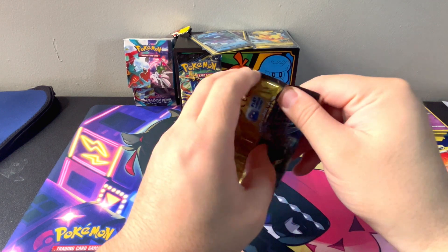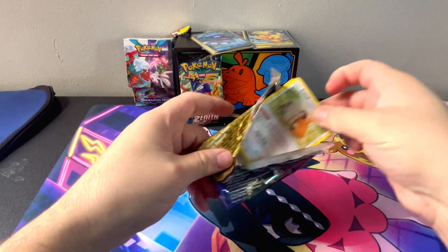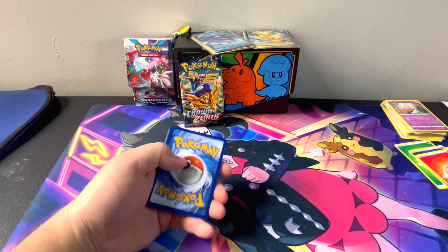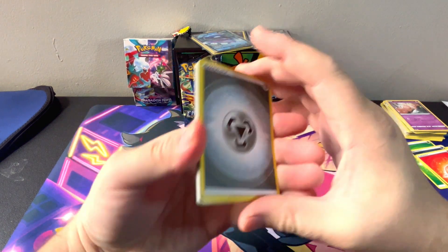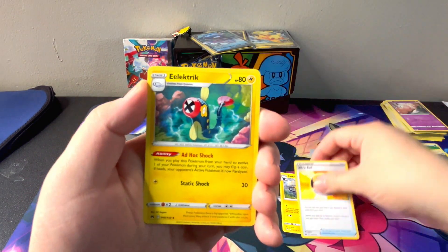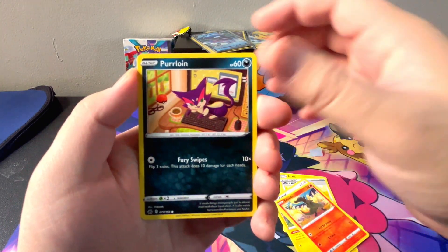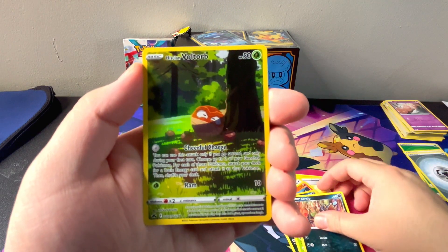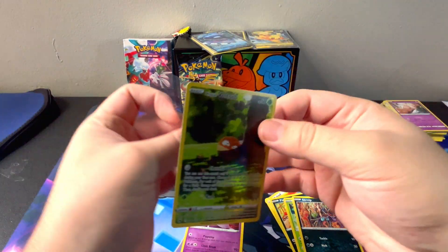Pack number six. Steel Energy. Luxio, Ultra Ball, Electric, Bidoof, Salandit, Purloin, Grubbin, Scrope, Hisui Voltorb — into a Mewtwo Hollow. Wow.